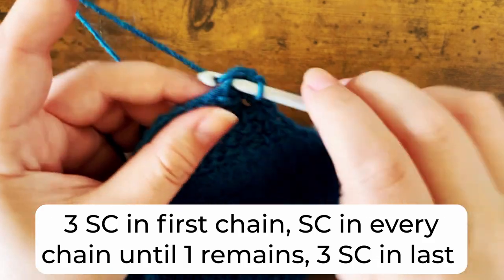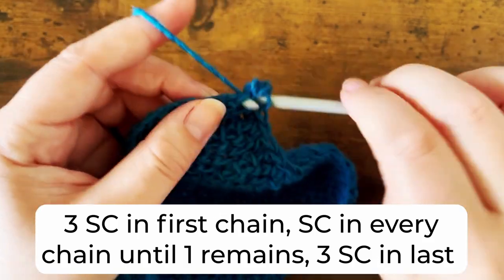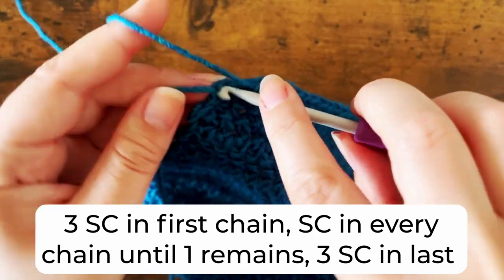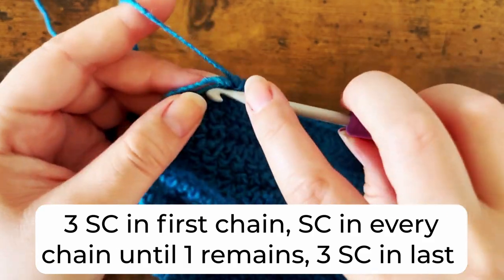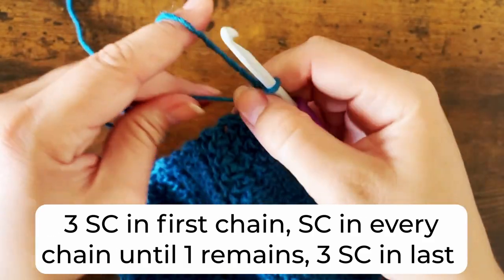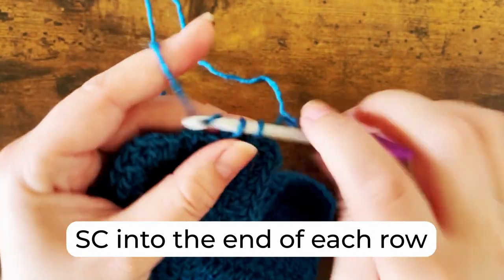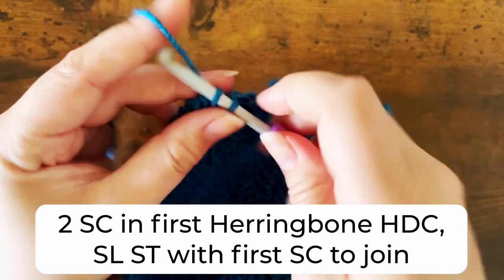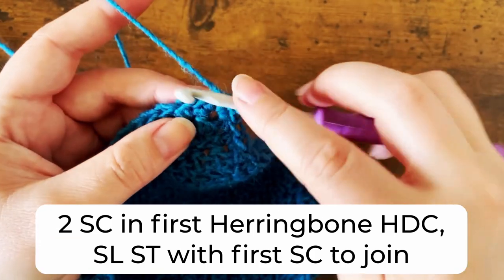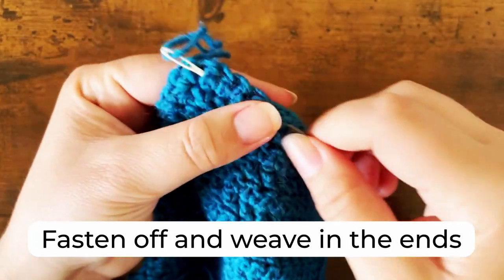When you get to your foundation chain, place three single crochets into the first chain. Then one single crochet into each of the chains until one remains, and place three single crochets in that final chain. Then single crochet into the end of each row. When you get back to the beginning, place two single crochets into the first herringbone half double crochet you worked into. Then slip stitch with the first single crochet to join. Finally, fasten off and weave in the end.